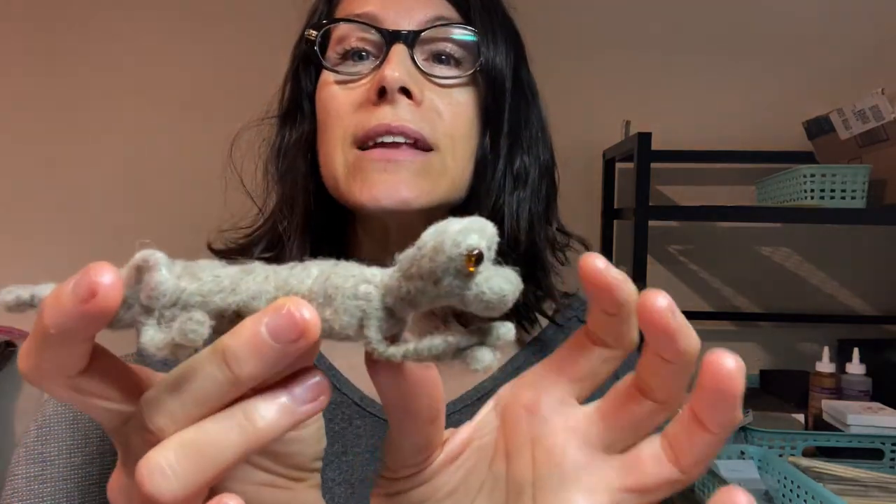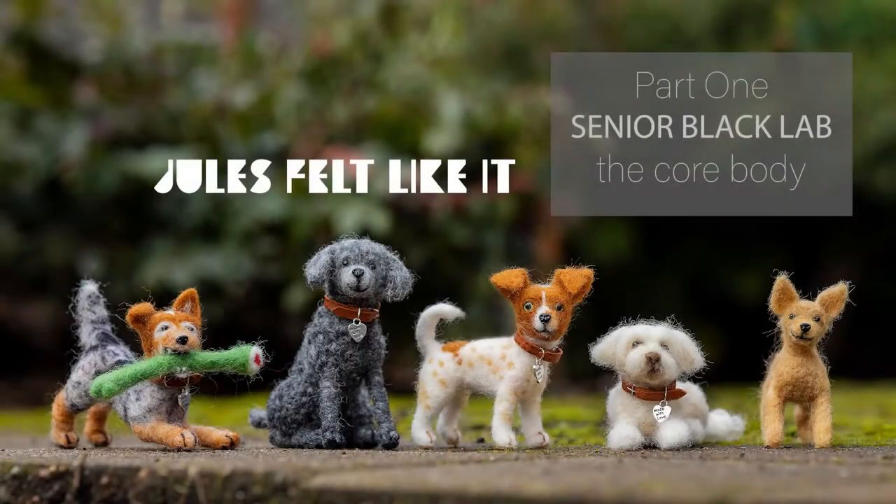Hi, felting fans! Today I'm going to start a new series on a Labrador that I have to make. She is a senior lab, a lab mix, and I'm going to make her in this lying down pose. This channel is all about needle felting so if you have any interest or want to see how I do anything, please feel free to like, comment, and subscribe.